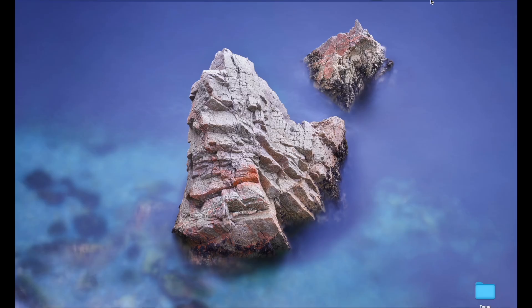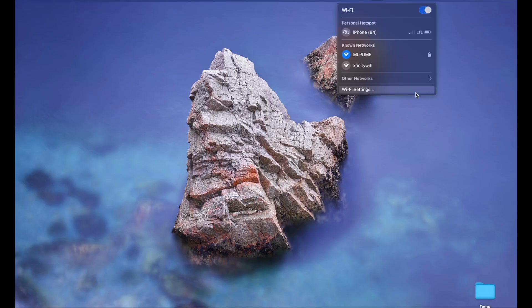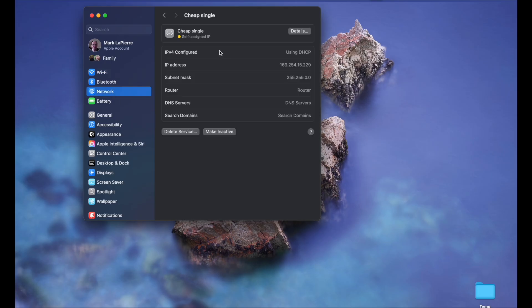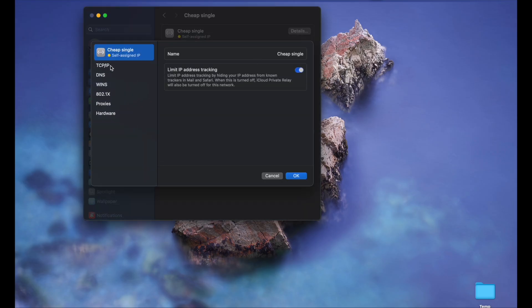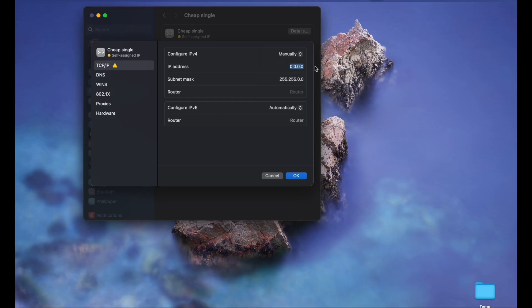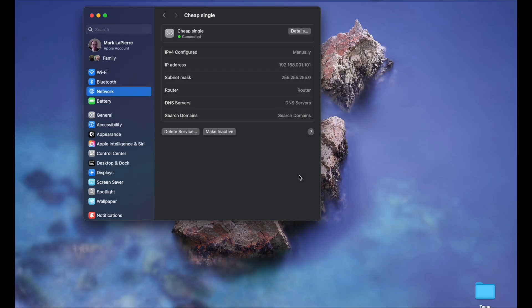If your computer is a Mac, go to the Wi-Fi icon at the top right and choose Wi-Fi Settings. Click on Network, then click on your adapter, then Details, then TCP/IP. Select Manual from the pull-down and fill in your IP and subnet — use 192.168.001.101 with a subnet of 255.255.255.0. Click OK and you should see a green light next to your adapter.